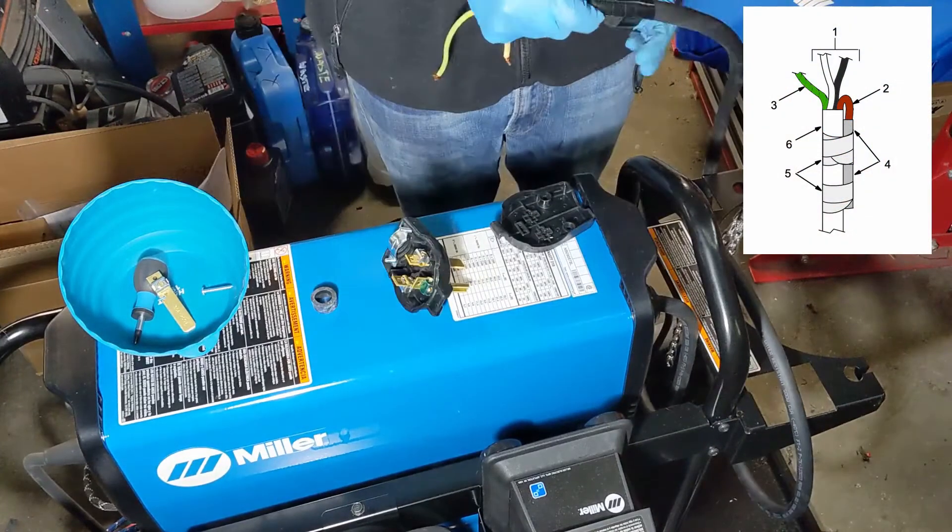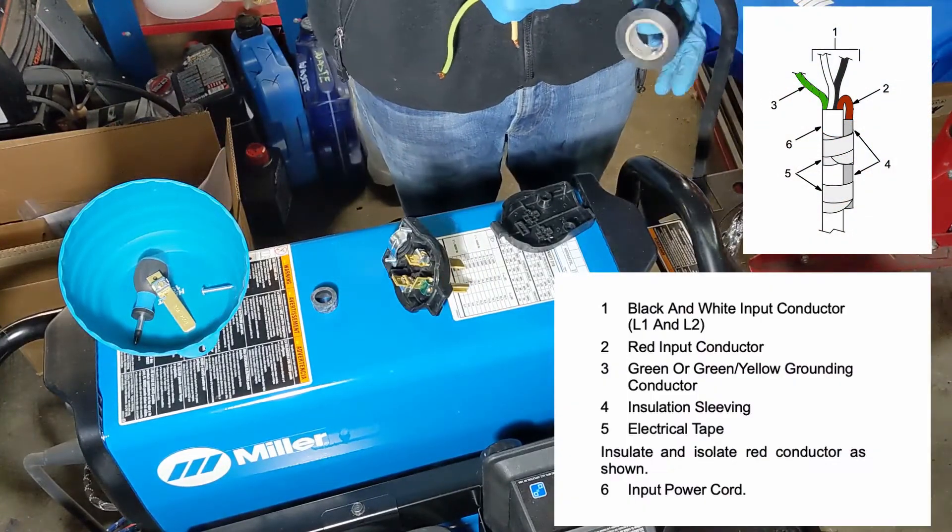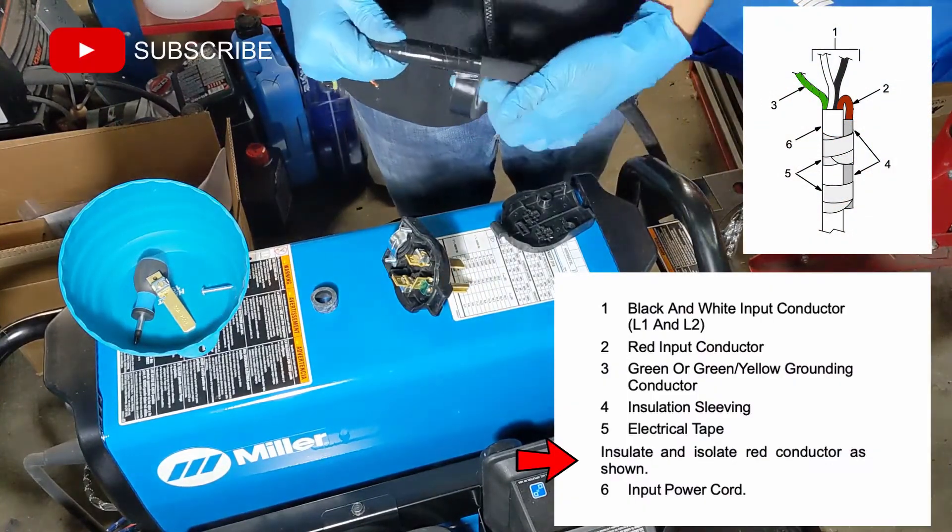Check out that sweet illustration from the owner's manual that I colored in myself. Isn't that worth a like and a subscribe?